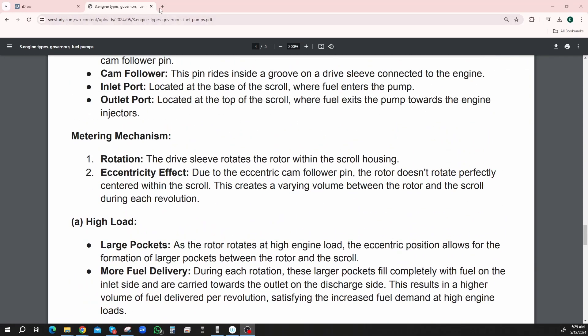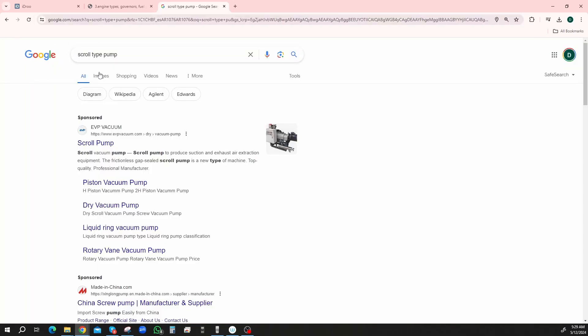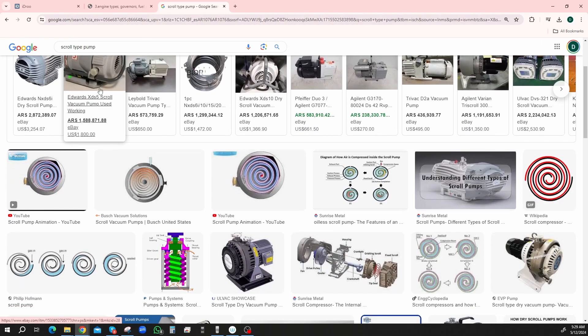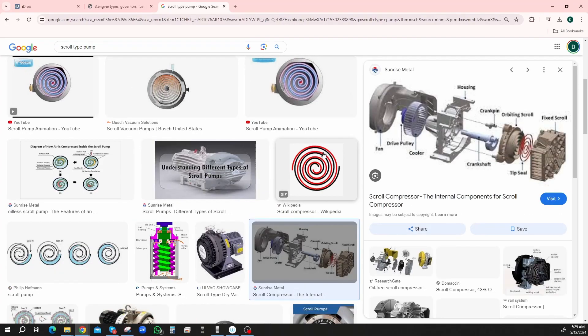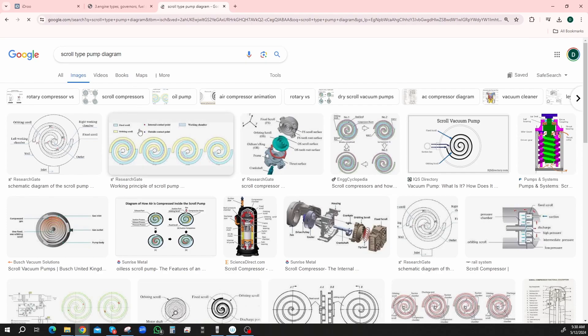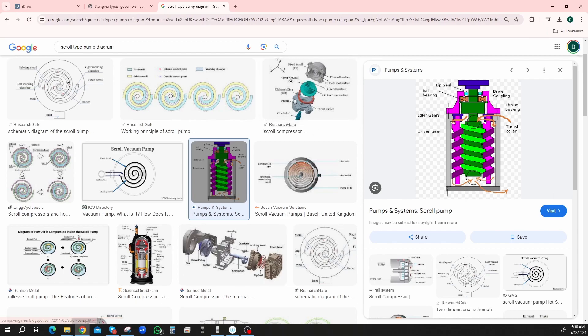Scroll type pump — let's look one up, let's see what it looks like. Looking at a scroll vacuum pump diagram — it does wiggle around. I don't get how it changes there.